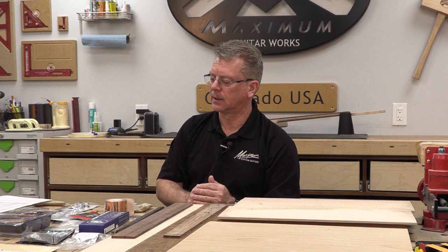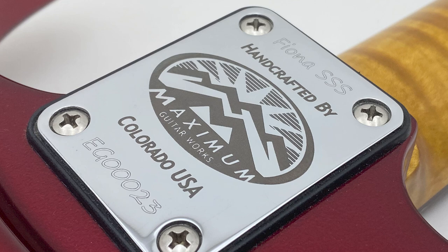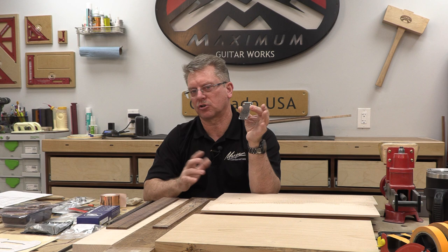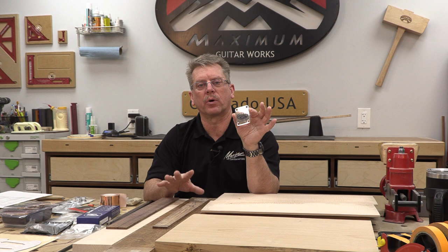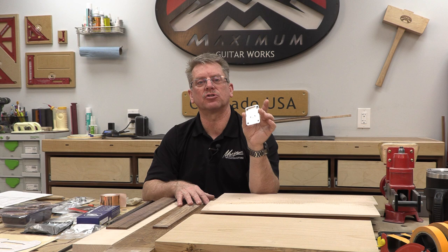For a Fender-style guitar you're going to need a traditional neck plate. I laser engrave my neck plates — I laser the logo and then use a diamond bit on the CNC to do the name and serial number of the guitar, because I just like the way it looks. You're going to need a neck plate for each guitar you build. If you want help with that and want me to laser a neck plate for you, I'll do it for you at the going rate.